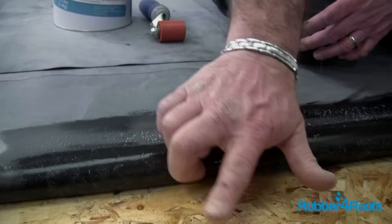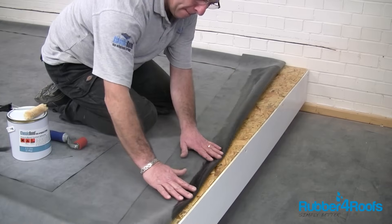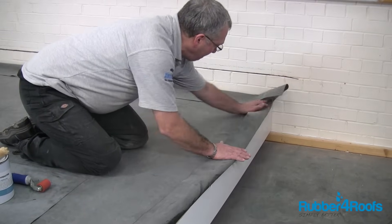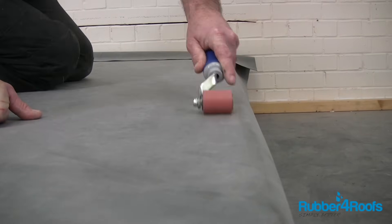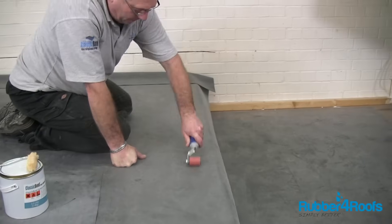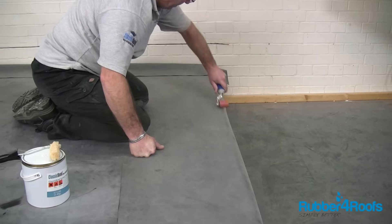Ensure the contact adhesive is touch dry and there are no puddles of adhesive. The contact adhesive gives off vapour as it cures. If the membrane is bonded before the contact adhesive has fully dried, bubbles or blisters may appear. These bubbles should disappear within 24–72 hours due to the EPDM membrane being partially breathable.